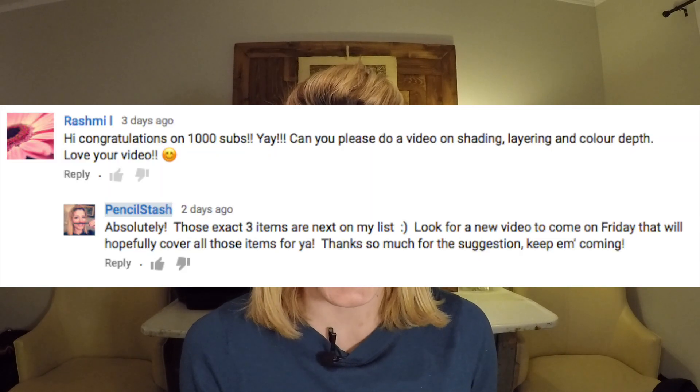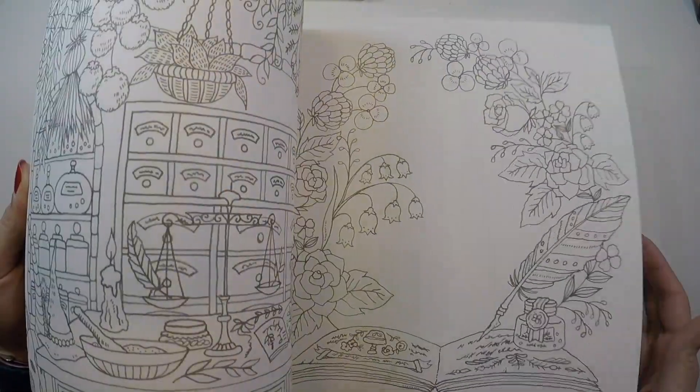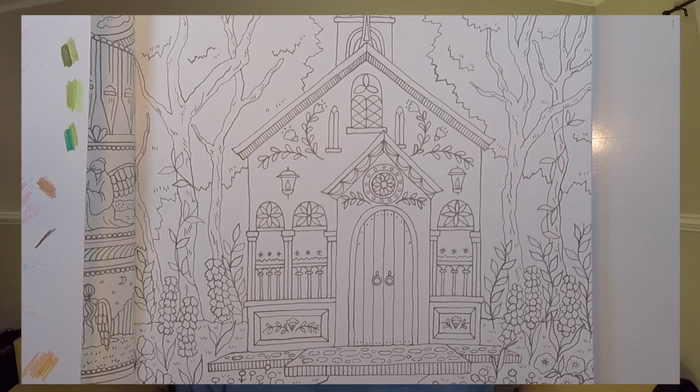Today we'll be focusing on layering color. Thanks to Rashmi who suggested this video topic in a YouTube comment because it is a great one. You'll see in each element as we go through the page how I layer multiple colors on top of one another to give it more of a multi-dimensional and realistic feel. The page we're going to use to showcase this technique is from Romantic Country's Second Tale. I pre-ordered this months ago and it showed up right after Christmas like an extra little present under the tree. I've been flipping through the pages and finally decided we were going to use the church page on our project today.